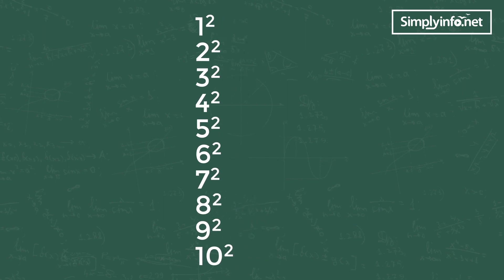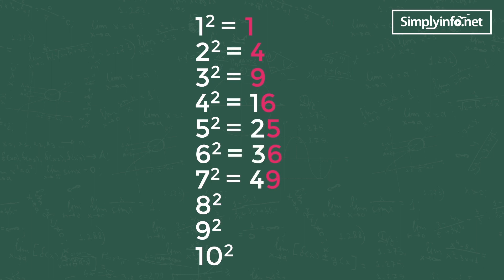1 squared is 1, 2 squared is 4, 3 squared is 9, 4 squared is 16, 5 squared is 25, 6 squared is 36, 7 squared is 49, 8 squared is 64, 9 squared is 81, 10 squared is 100. Let's see how this is helpful to solve perfect square root problems.